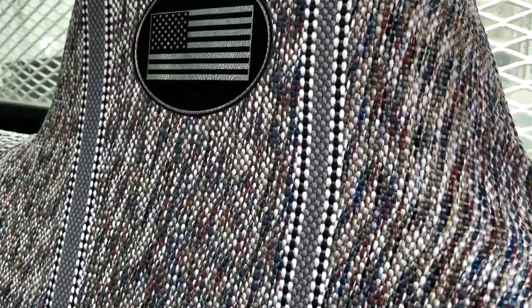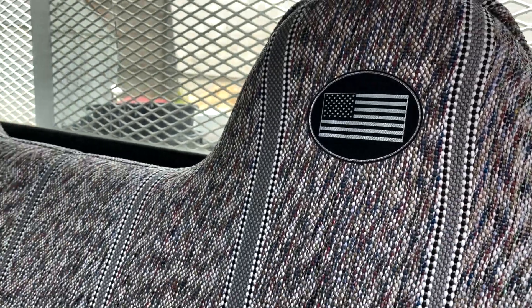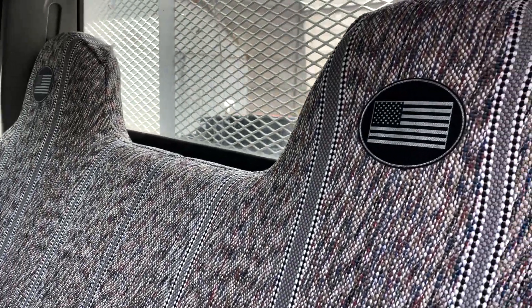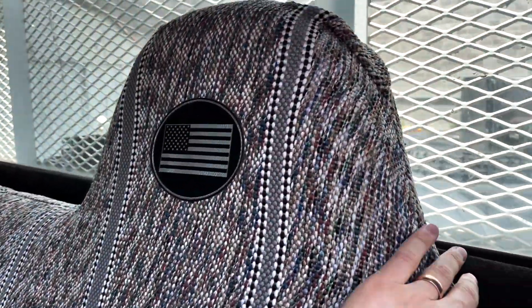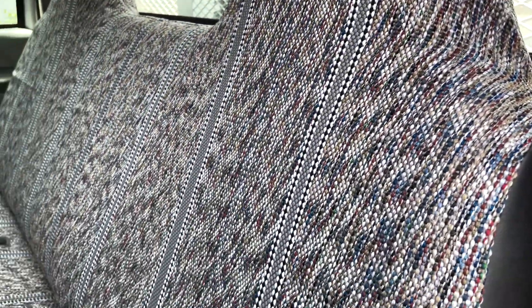I just really love how this American flag logo turned out inside here on these molded headrests. These are non-removable headrests — they are just molded into the seats, they come up and over like that. So the seat cover accommodates for that.